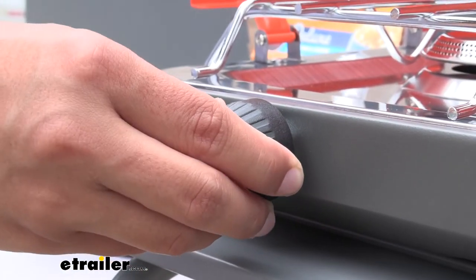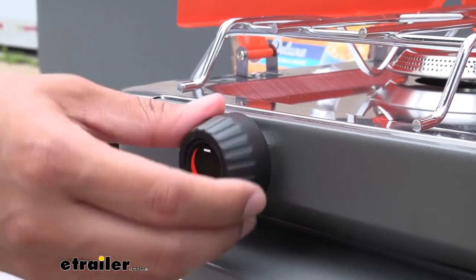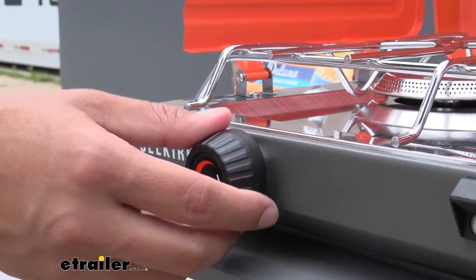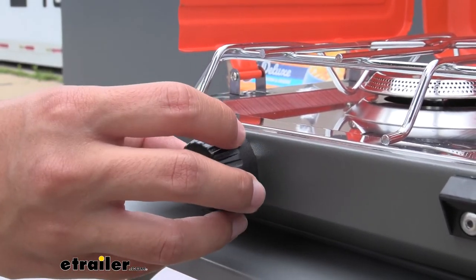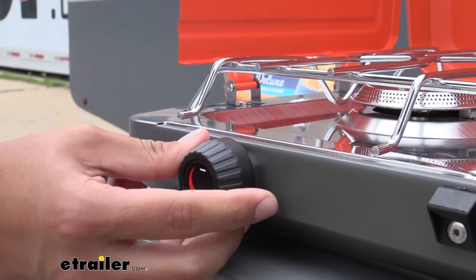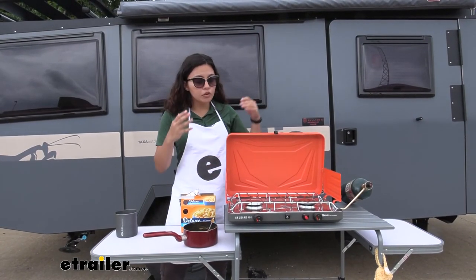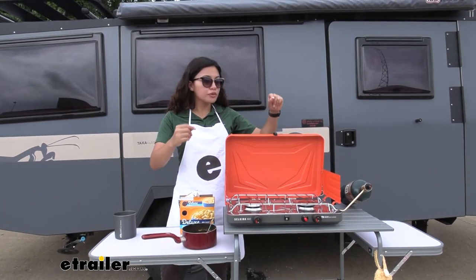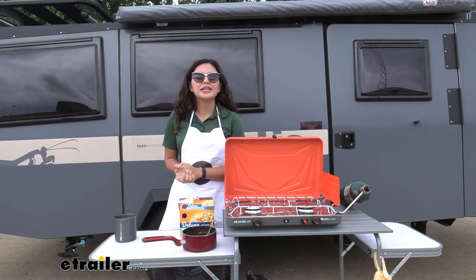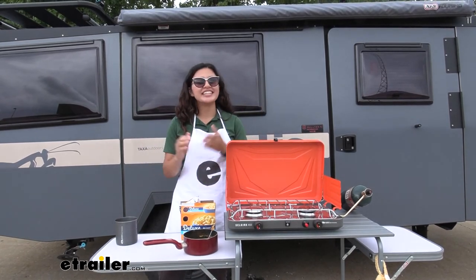As for the temperature valves, I really liked how easy they were to use. I could see how much or how little propane I was outputting, and they were not gummy at all, even with grease and oil on them — a really nice feature. All in all, the camp stoves were lightweight, portable, and very easy to set up and use. All you need is propane and you're ready to get cooking. That was a look at the GSI Outdoors Selkirk camp stoves here at eTrailer.com.